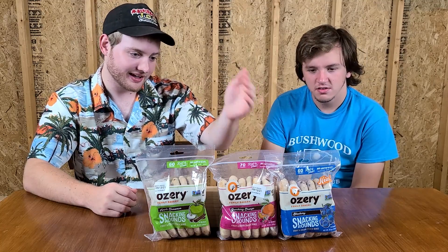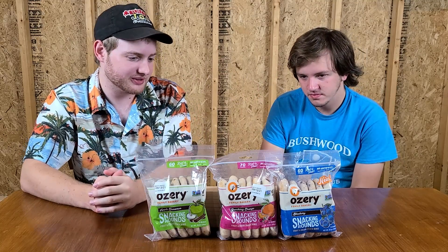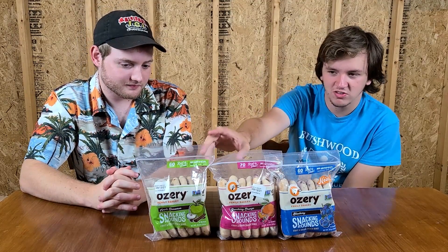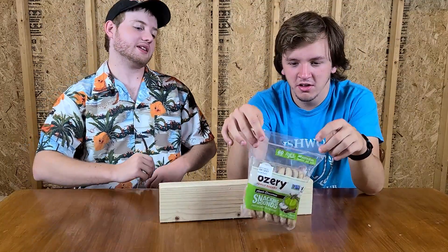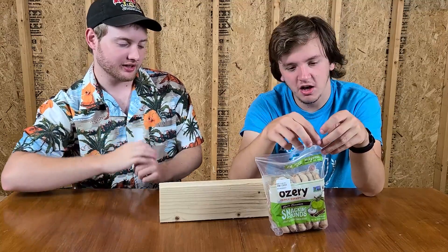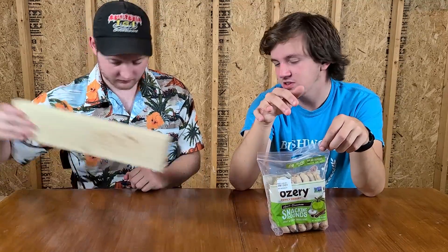I think this apple cinnamon one is probably going to be best. I'll like it as long as they're good — if they're bad, I won't like any of them. The cranberry orange, I feel like, is just going to be kind of weird. Cranberry and orange already is kind of a weird mix. I think these are all going to be weird, but I feel like the apple cinnamon has the chance of being the least weird. On the back they've got the QR code on a cutting board — awesome attention to detail, something you usually don't see. Even if this is disgusting, I like the company.